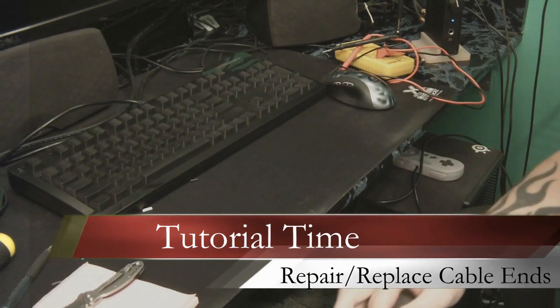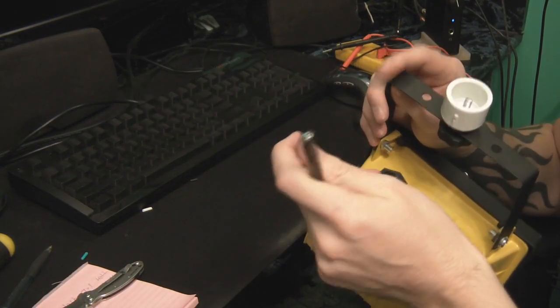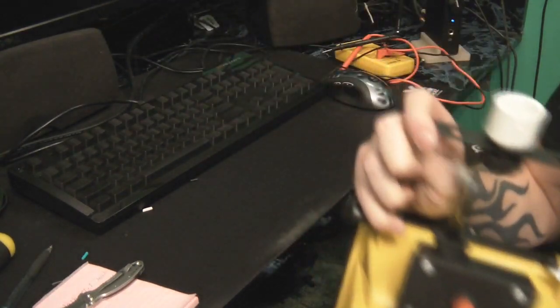Hey guys, it's Vicious and today I'm going to be showing you how to put a new electrical connection and cord on it in case one of them gets damaged. In my case I'm doing a DIY project where I had two work lights and I'm going to put new ends on them.